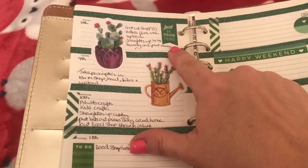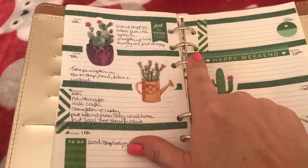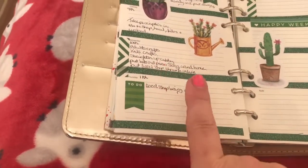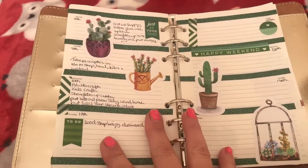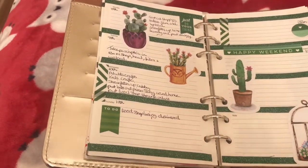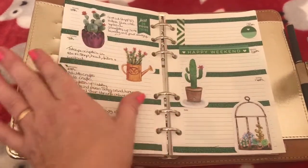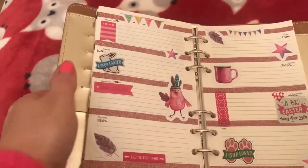I've got a little sticker here that says 'just do your thing,' and this one says 'happy weekend to do.' I have got quite a lot to do this week, so I haven't put too much on the pages. I do actually like this green — I didn't think I would, but once again I've used this darker green and I quite like it actually, especially with these stickers. So that is just a quick look at the 8th to the 14th.